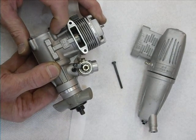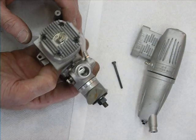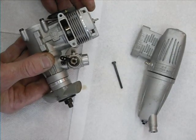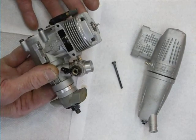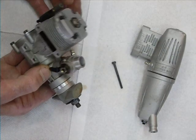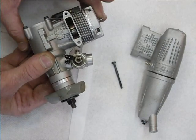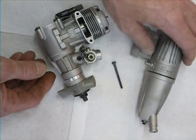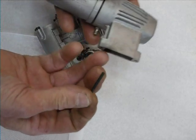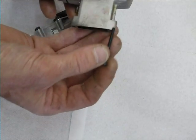When you have a steel bolt that screws into an aluminium thread you have to be quite careful. The engine when it comes from the manufacturers, the head bolts and the back plate bolts are done up to a certain torque. The problem arises when you are putting on and off the silencer or muffler and you're constantly screwing a steel bolt into the aluminium thread.